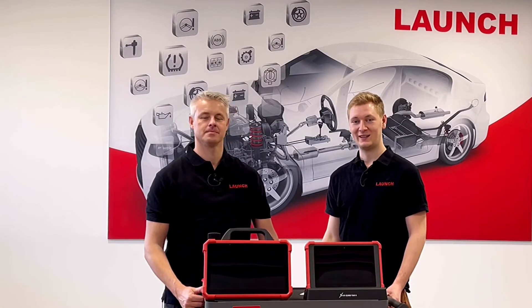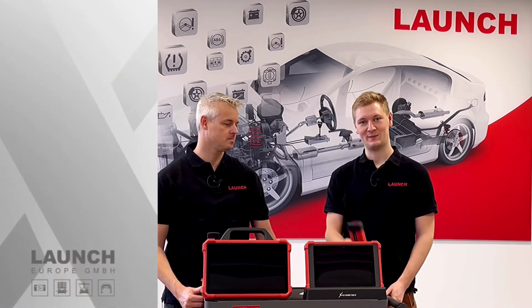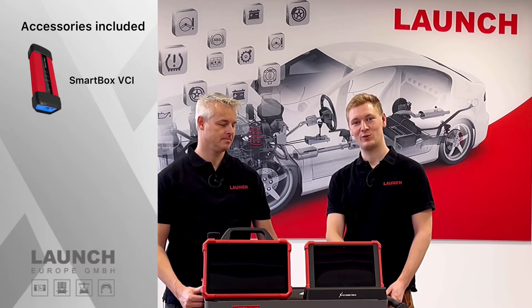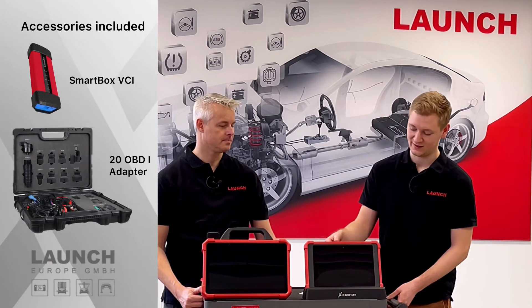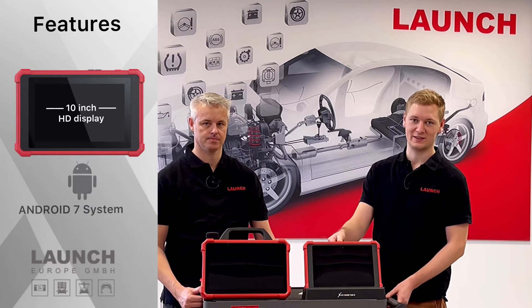Let's begin with our Eurotab 2, which is technically of course still up to date. It comes with a smart box, a standard VCI, and includes 20 different OBD1 adapters and the docking station. It also has a 10-inch HD display and the Android 7 system.